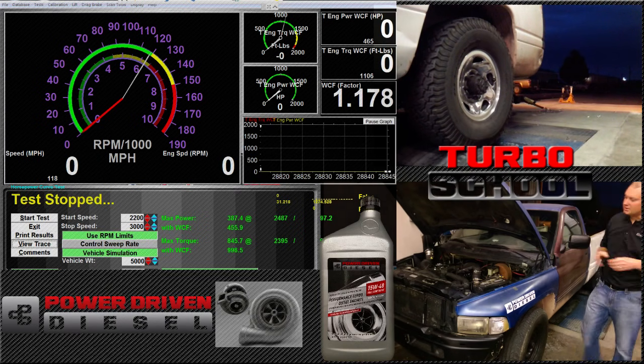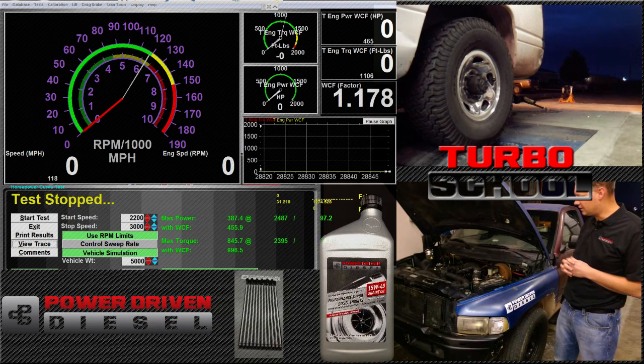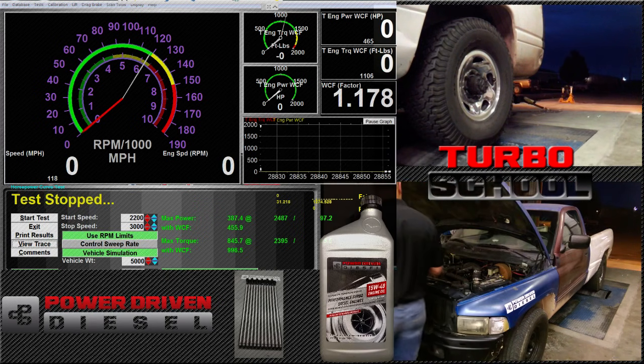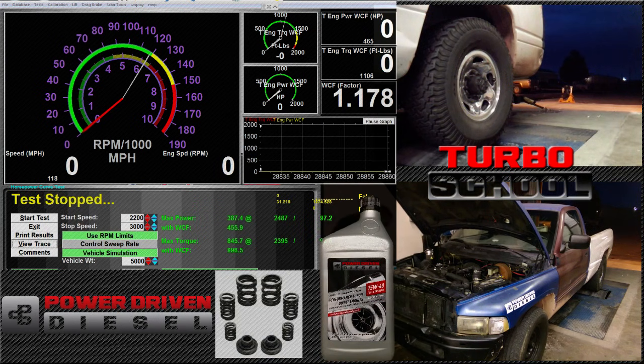Let me tell you about what we've got here. This is our test mule — the truck known at our shop as Oscar. It looks like a trash can, it came out of a trash can, so we call it Oscar. You'll notice this crazy filter setup. We've been doing a bunch of filter testing, trying to figure out what's the best filter out there. We've got a lot of interesting data.